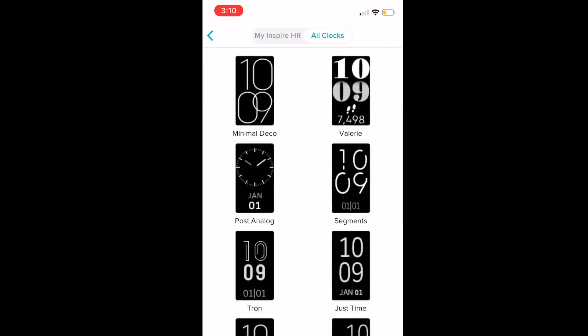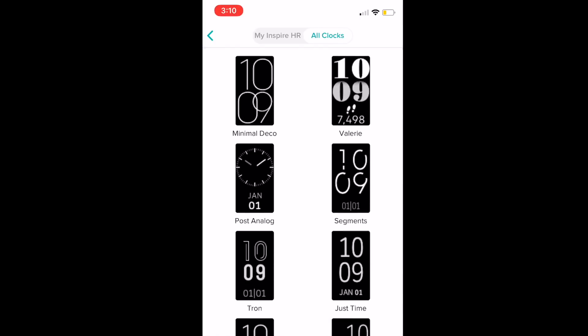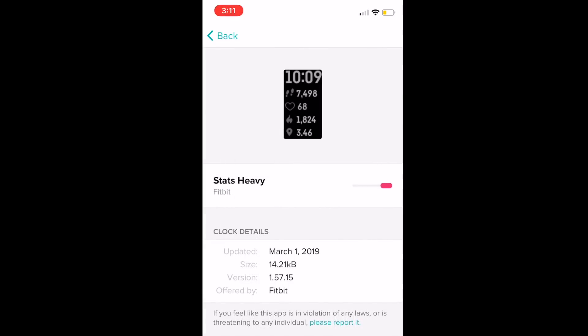Changing the watch face — there aren't many watch faces available on the Inspire HR but there are a few. There's a plain analog option or you can choose the stat-heavy one where you can see everything you've been doing at a glance.